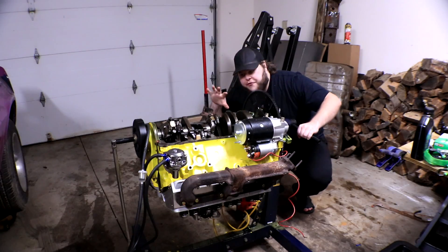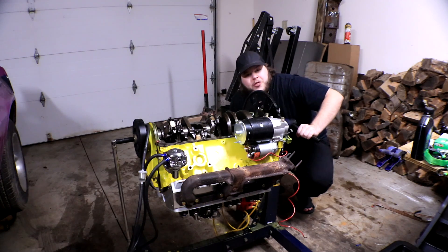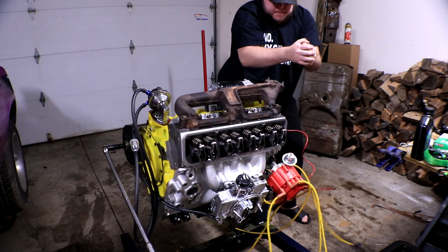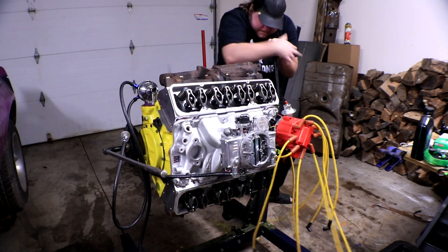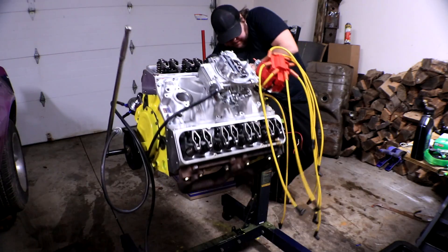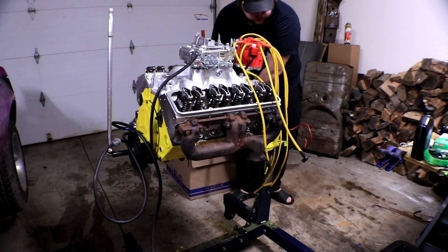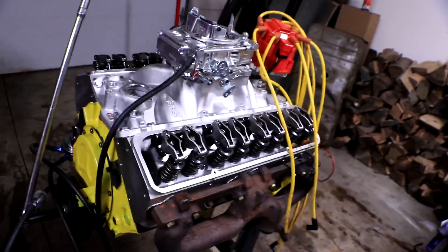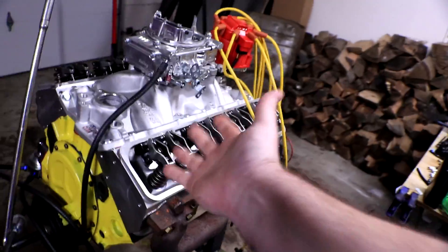Excuse me for a moment while I flip the engine over so I can talk about the rest of the things that need to be replaced. Now that we've got her right side up — and she's dripping oil all over the floor of my garage — we can talk about the other things that I need to take a deeper look at and very likely replace.